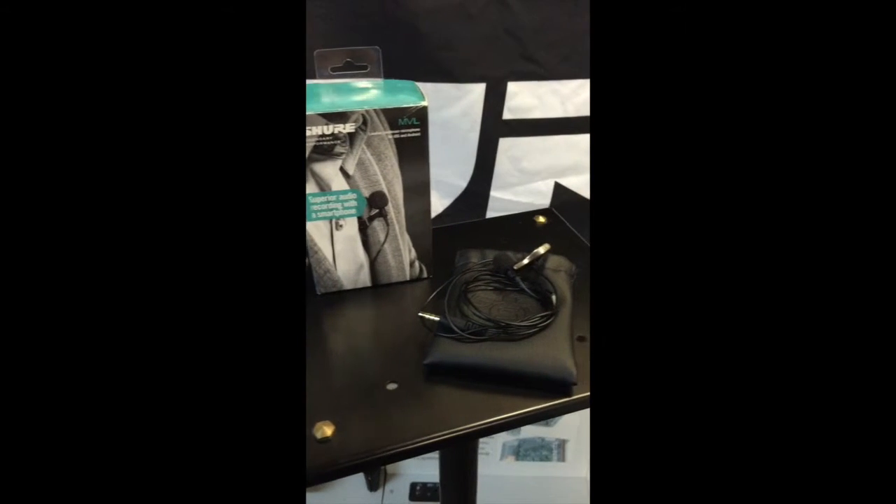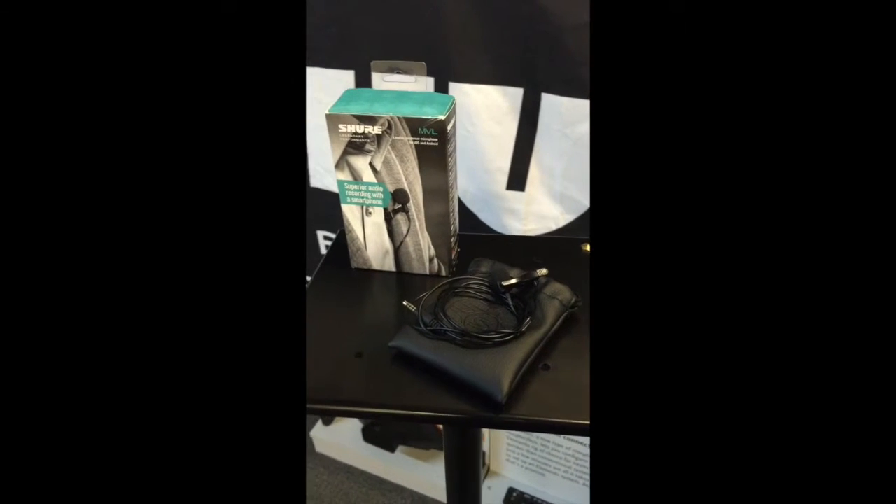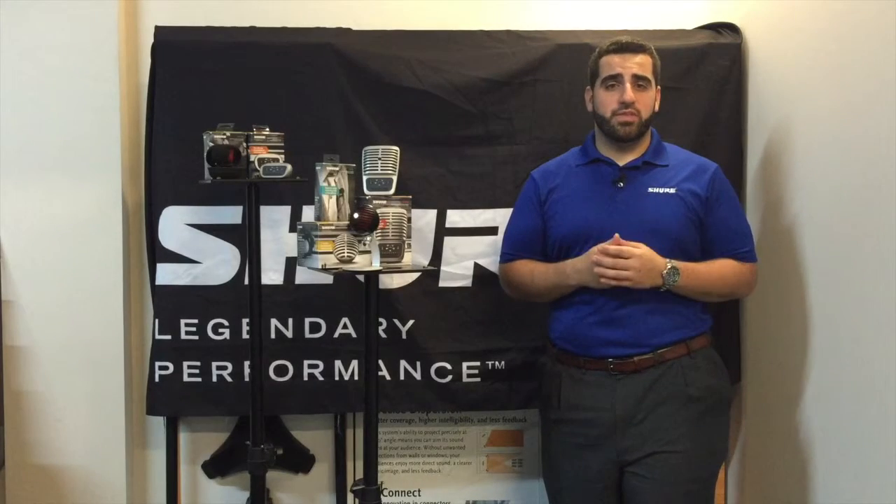Last but not least, I would like to introduce the Emotive MVL. The MVL is an omnidirectional condenser lavalier mic for iOS and Android devices.